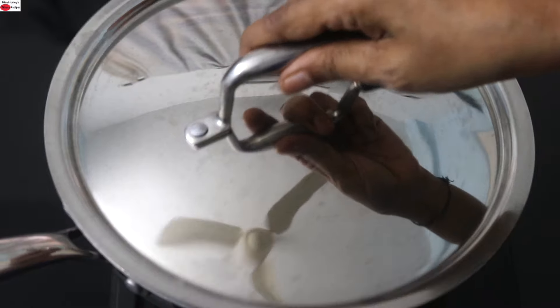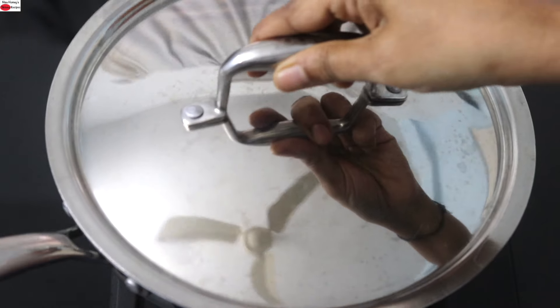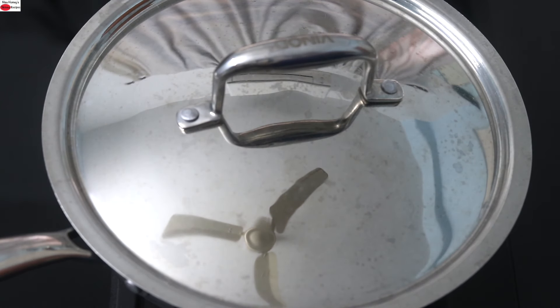Cover and allow the mushrooms to get cooked. A couple of minutes later, open the lid and you can see that moisture has started to release out. Cover it again and allow the mushrooms to get cooked thoroughly — it should take about two to three minutes on low flame.